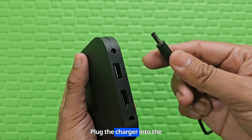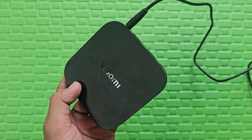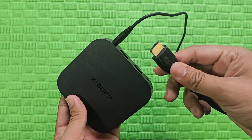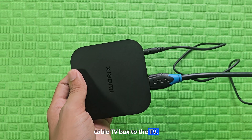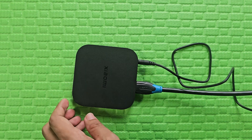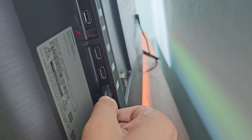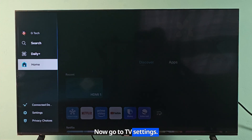Plug the charger into the TV box. Now connect an HDMI cable from the TV box to the TV. Now go to TV settings.